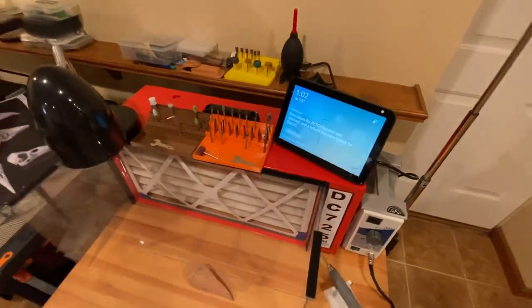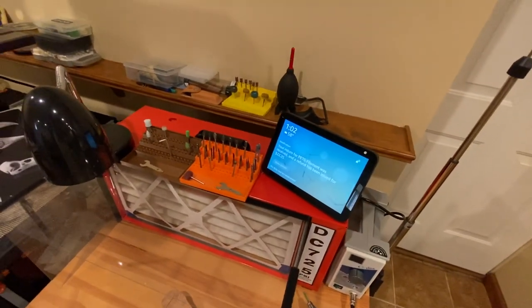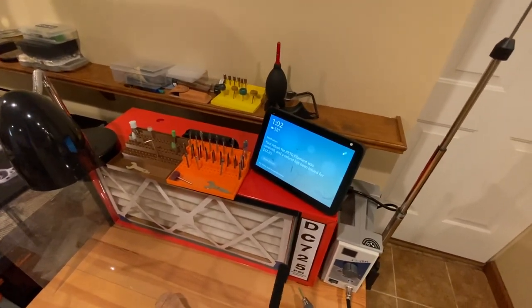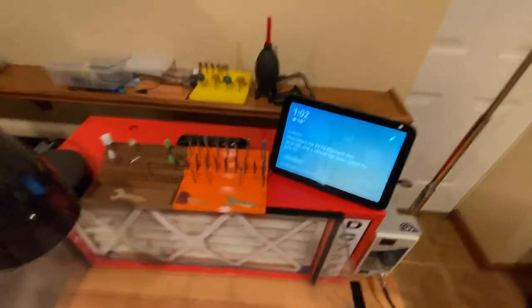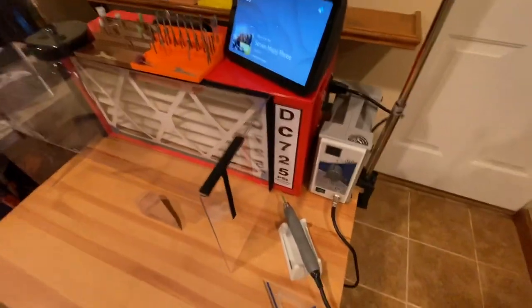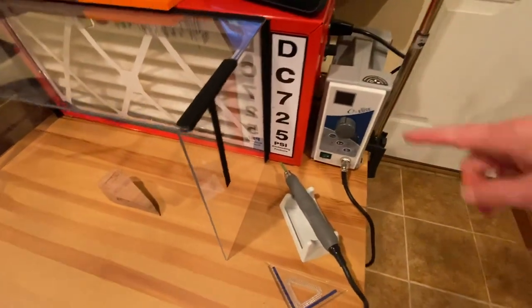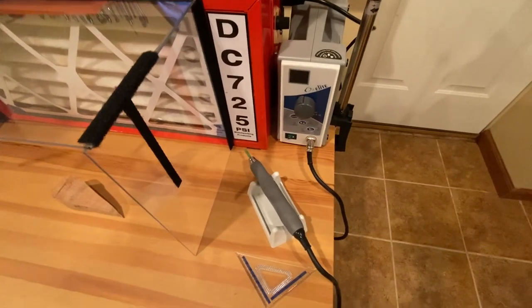I got this Echo dirt cheap on a Prime Day sale — paid 19 bucks — so it just plays background music while I'm carving. This is brand new: it's the Oz Elite micromotor. I'm going to do a video on it because there really wasn't much information out there.